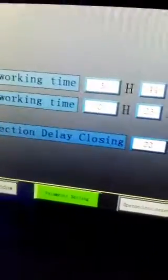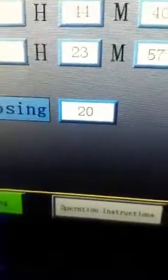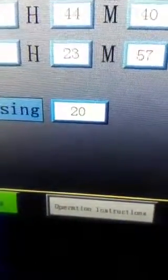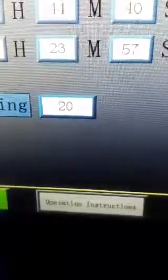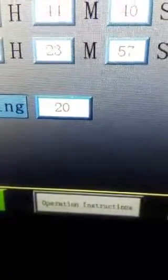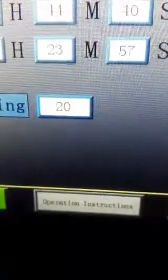Now let's look at the delay closing time. It is 20 seconds, and the time you can set. Okay, now just for example we're setting 20 seconds.